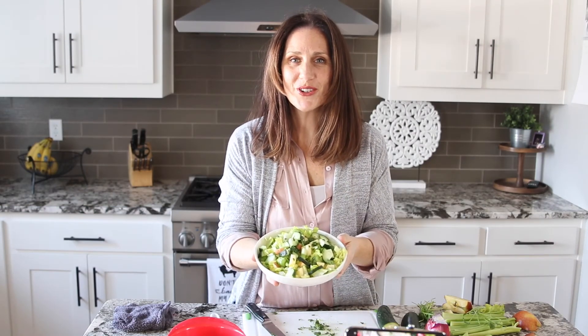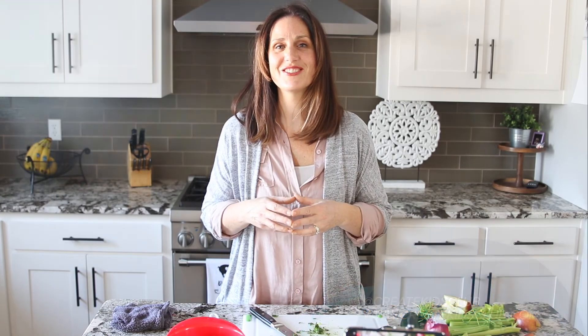There we have it — a nice salad to serve your family for dinner! Be sure to join Create Kids Club for more tutorials on kids cooking. I'd love to see what you've been cooking, so make sure to tag Create Kids Club on all your creations so we can see what you're doing.